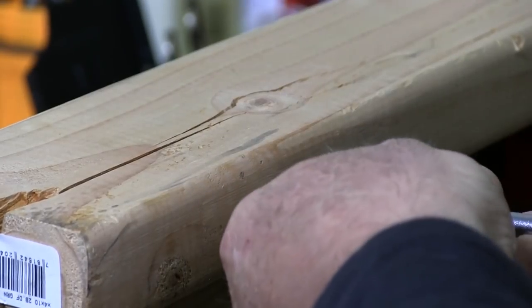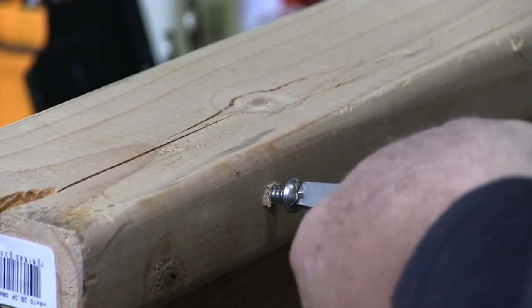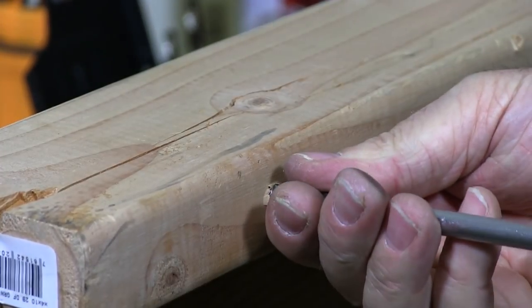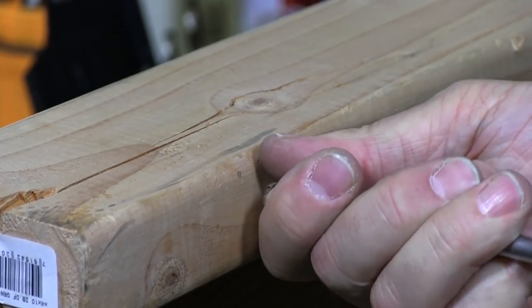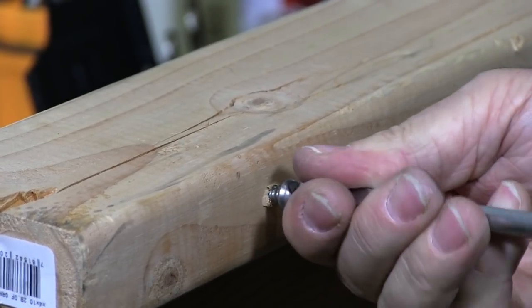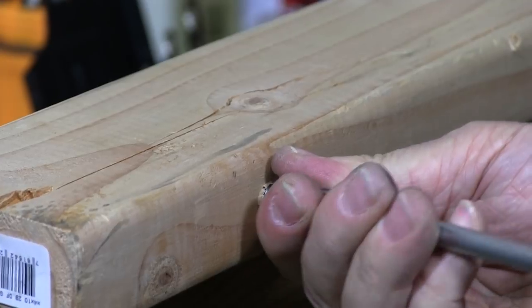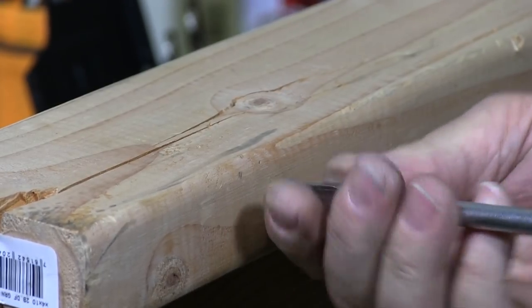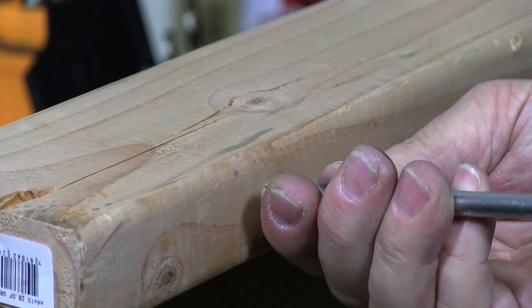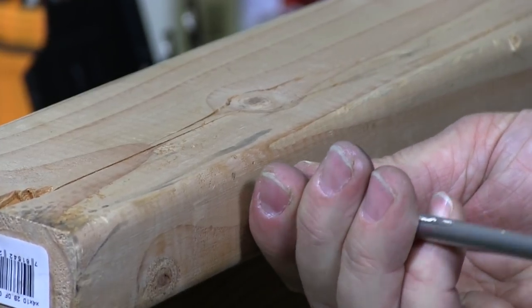This particular screw is stainless steel. You can also use some wax on the screw to make it easier for it to go in. I should have done that as I'm struggling here a little bit.